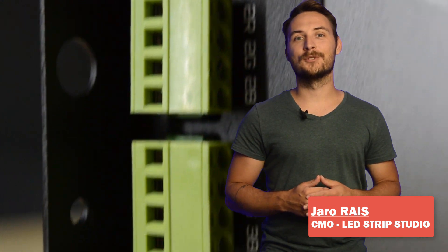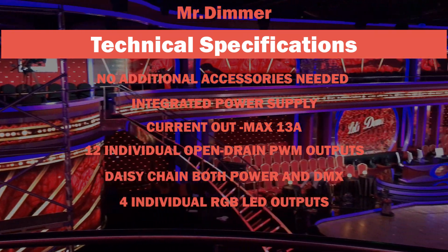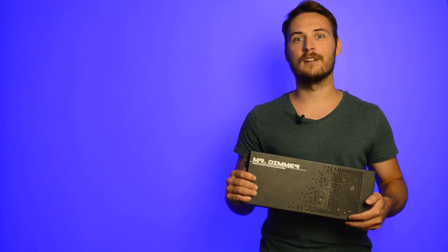Hi guys, I'd like to introduce to you a high frequency PWM dimmer with power supply inside, which makes it a perfect dimmer for the show business industry and rental. Mr. Dimmer offers several great features.